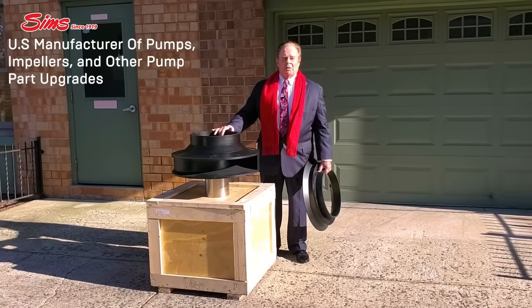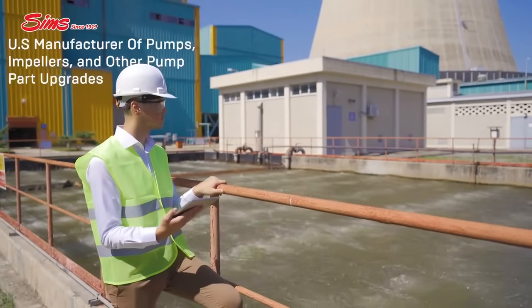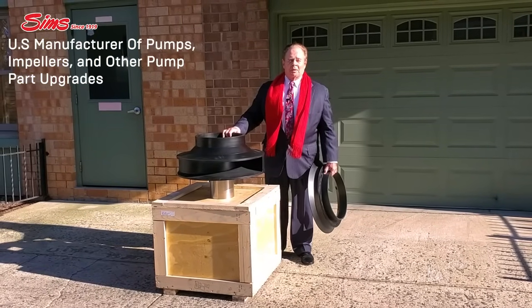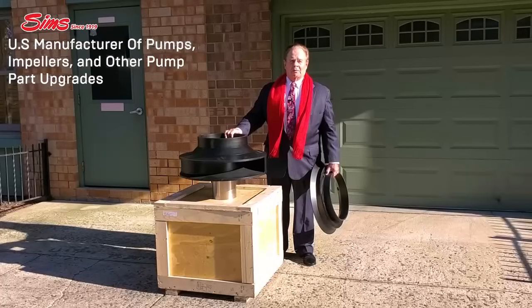This impeller is a wastewater impeller. The original metallic impeller had a huge problem with clogging from debris. Our SimSight engineers redesigned and engineered this. We changed the number of veins, the vein angle, the vein shape, so it opened up the area so it won't clog from debris.